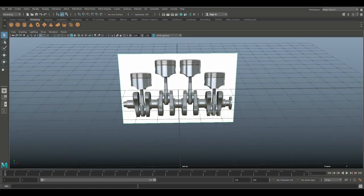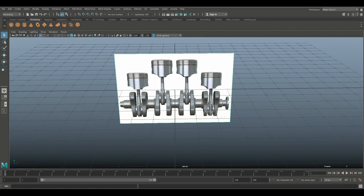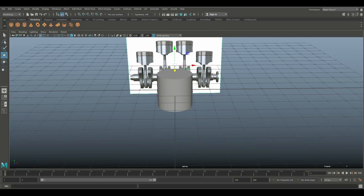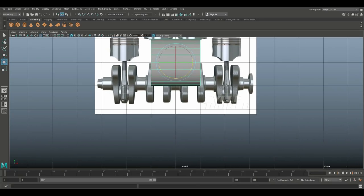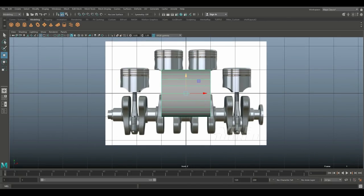I'm going to start with a polygon cylinder. I'll drag-select my reference image, hit W and move that back for a second. Then I'll take this, hit E to rotate, hold down J, and flip it over to get it into place so we know how the alignment will look.